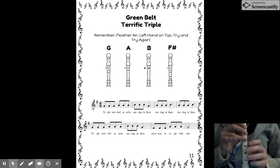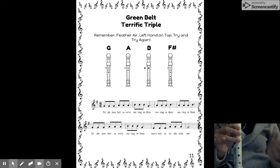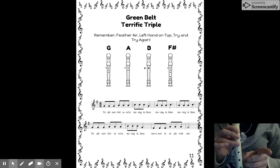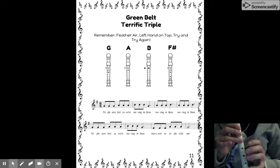My first one starts on G. Now it's your turn. Did you feel the tip of the tongue on the roof of your mouth? If not, the song is going to be really hard to play as a huffer puffer, so pause here and practice feeling the tip of your tongue on the roof of your mouth as you play each note.